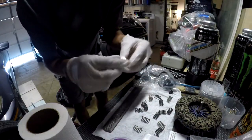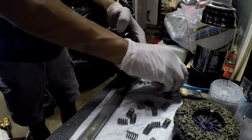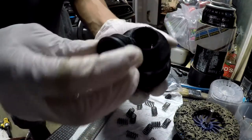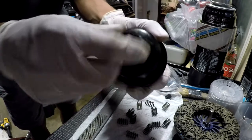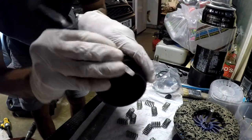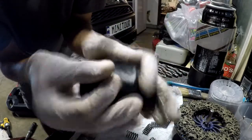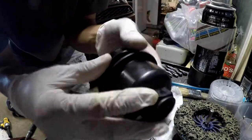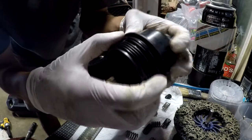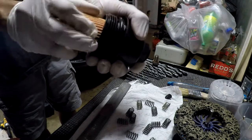Insert your new washer onto your drain plug. Use your new T55 plug for the oil filter housing. Replace the o-ring and you're good to go. Insert and click your oil filter into the housing.